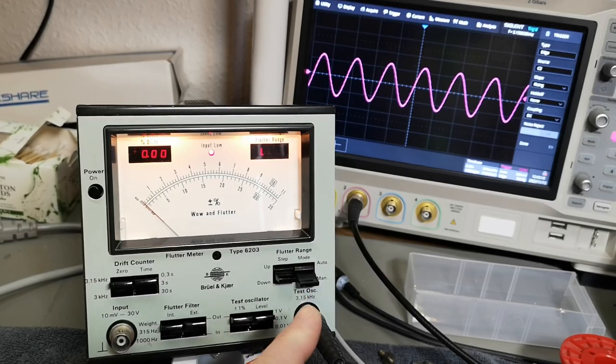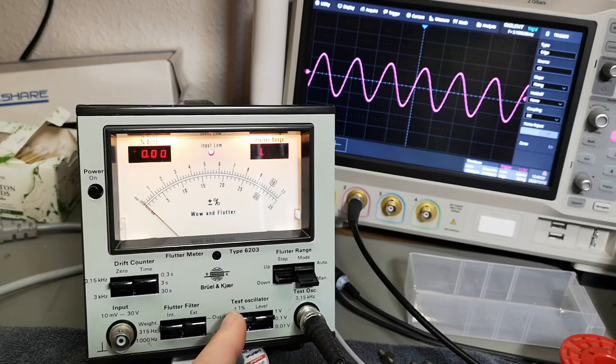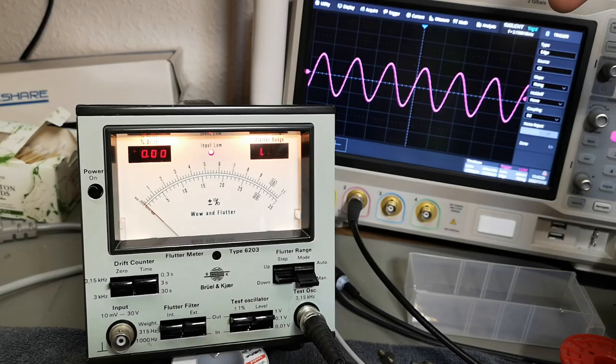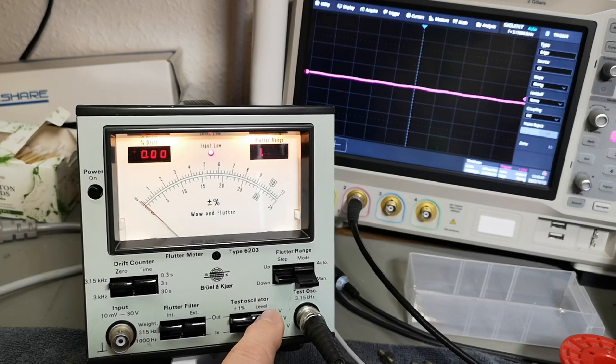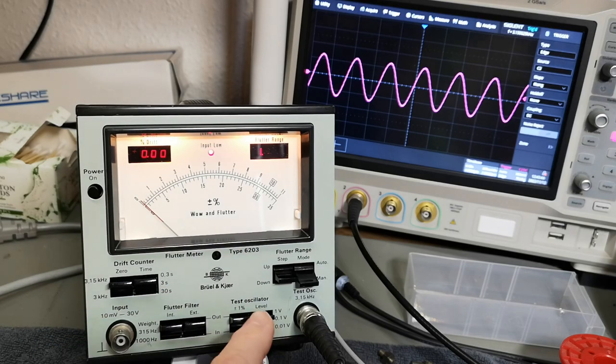First, let's look at the test oscillator output. Here is 3.15 kilohertz and it is of course super spot on — the frequency is right here, accurate to the last digit. That is of course because this is a crystal oscillator with dividers and filters, so it's super accurate. We can change levels into three different voltages.